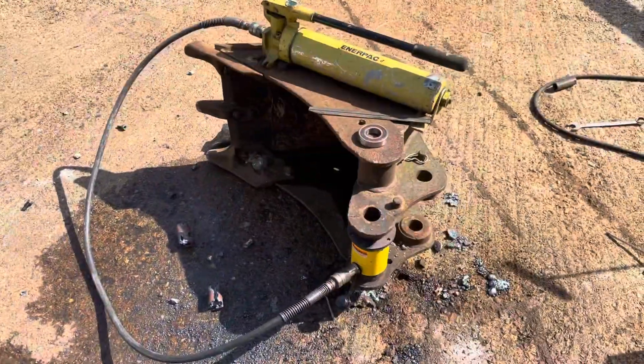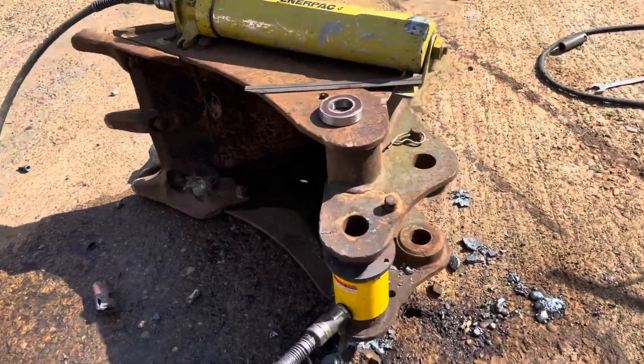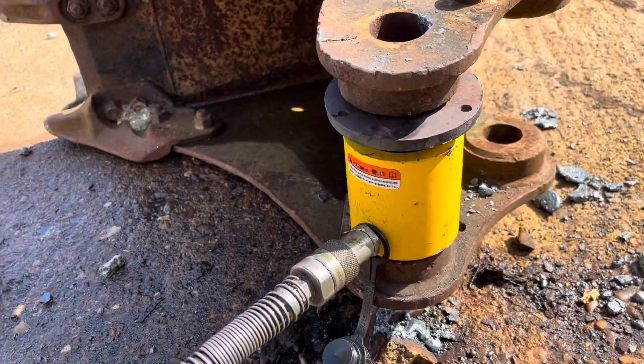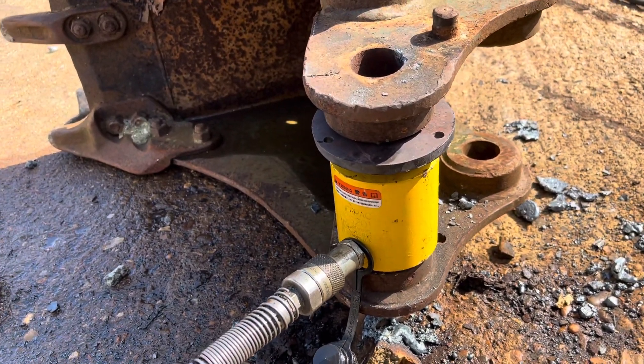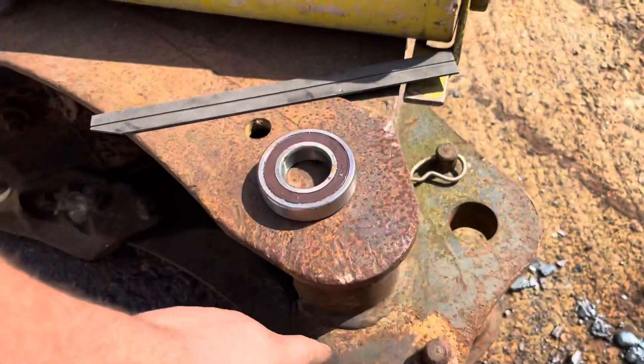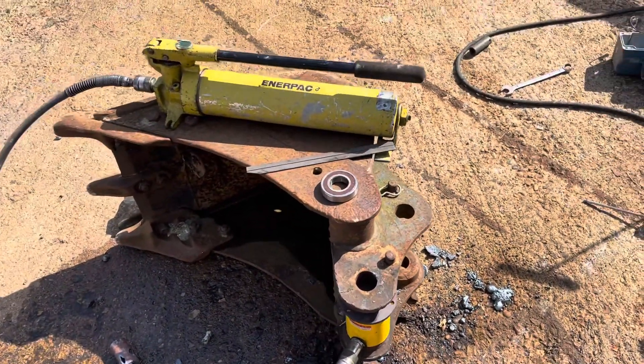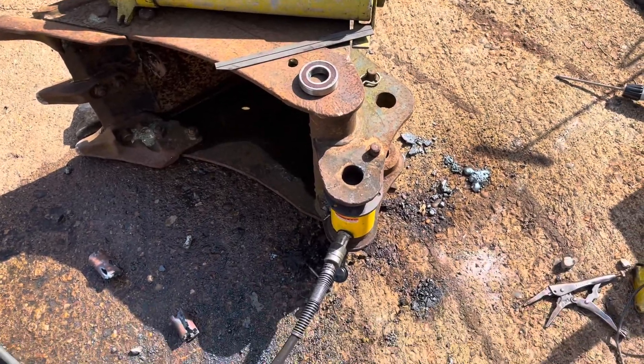Got the hydraulic ram set up. Got a little packer in there just so that the ram isn't touching the hot ear directly. We're going to heat this up across here and then try and jack it out flat, and check it with a straight edge.